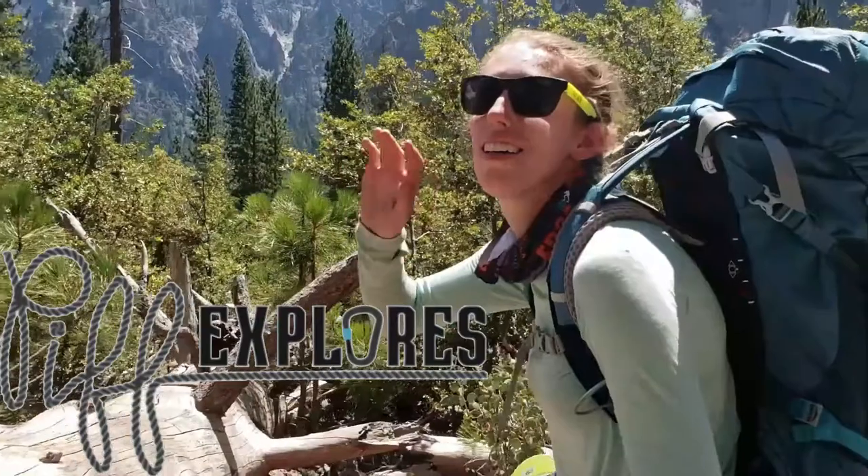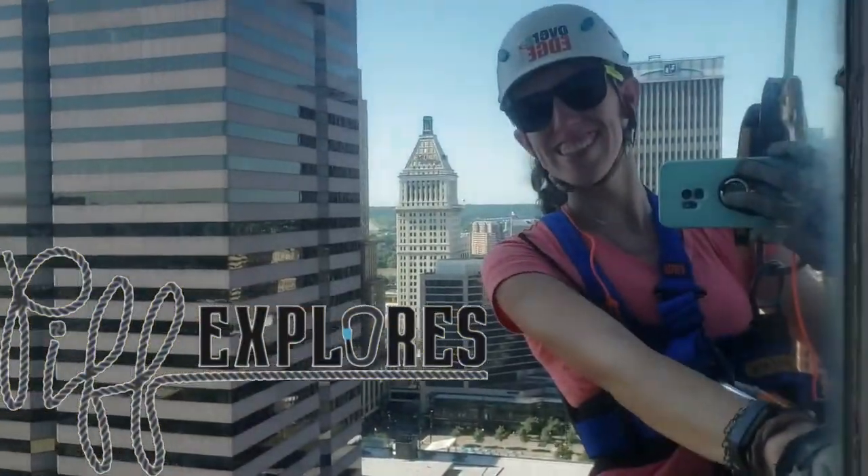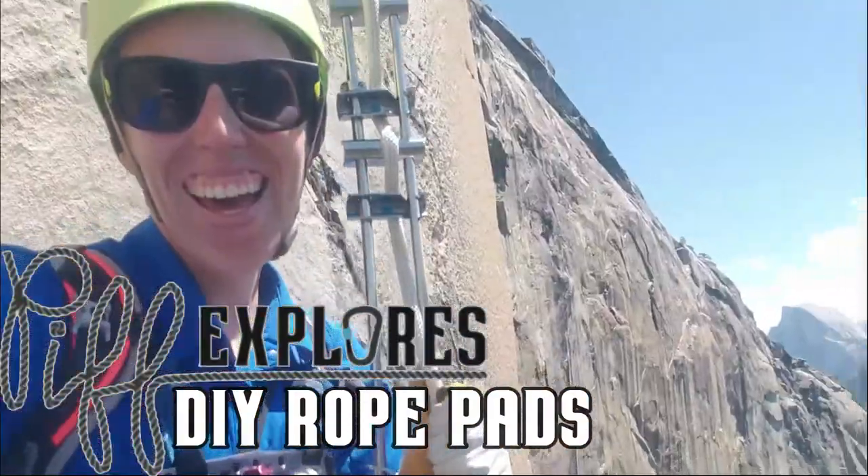Hey Explorers, welcome back to Piff Explorers. This week I'm showing you how to make rope pads. For any gear beginners out there, this is a great first gear-making thing to try.